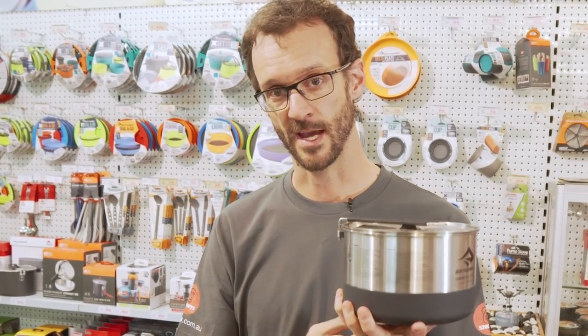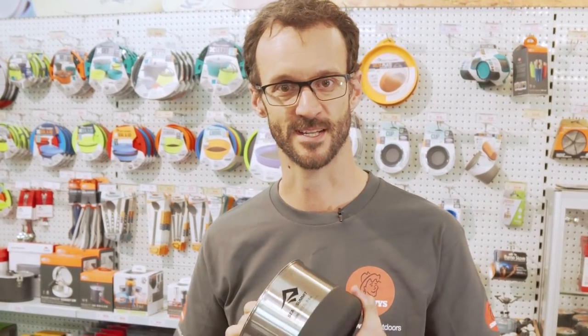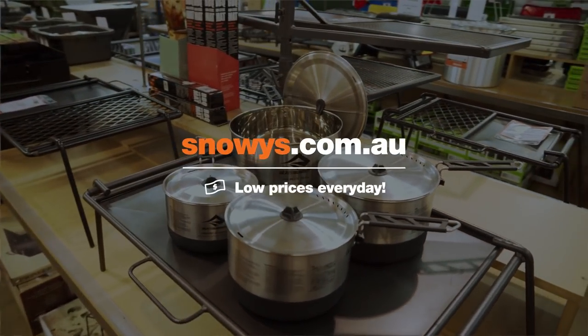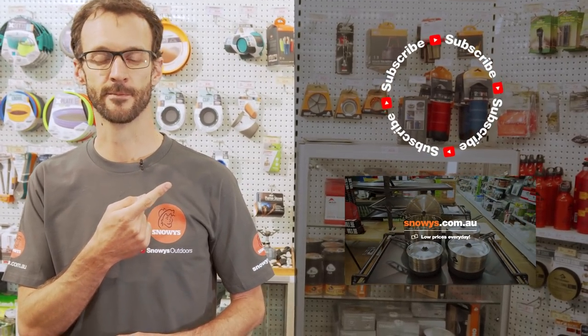You can grab these at snowys.com.au, lowest prices every day. Thanks for watching, we'll see you next time. If you've got any questions, leave us a comment below, or just give us a like and subscribe to our channel for the latest information, or if you're in the market for more lightweight cooking gear, check out this video down here.